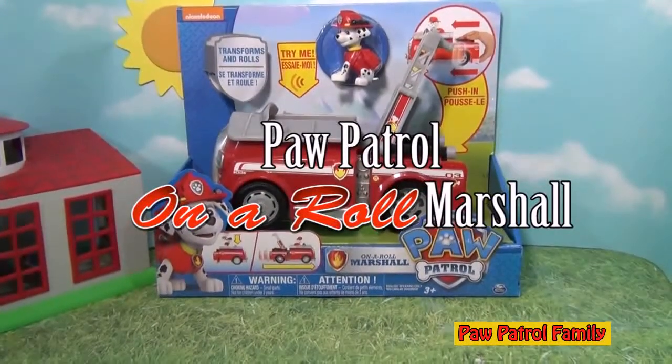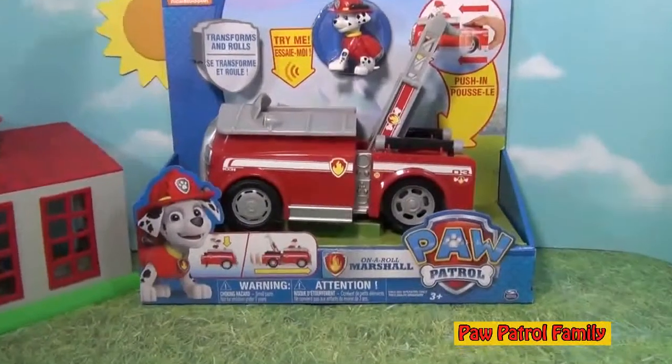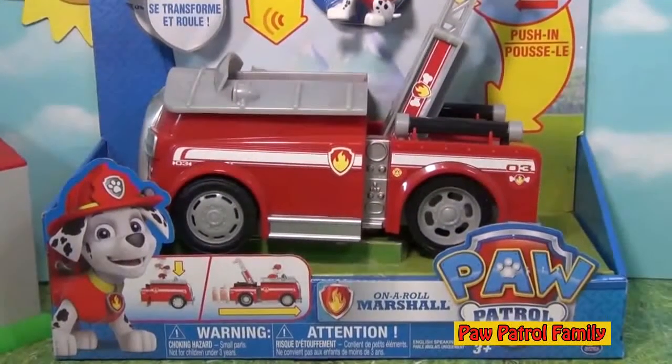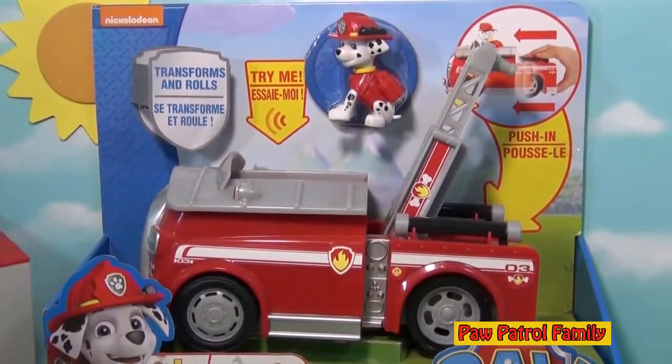Hello everyone, today we're gonna look at the Paw Patrol Honor Roll Marshall. This is a fire truck that makes sounds and does some really cool things — it will actually even roll across the floor. So let's take a look at this and see if this is something that you like.